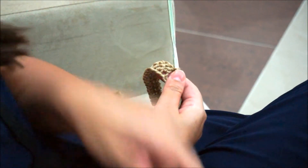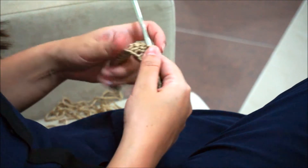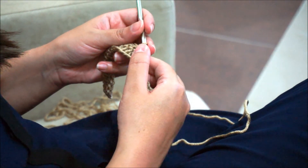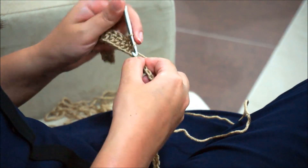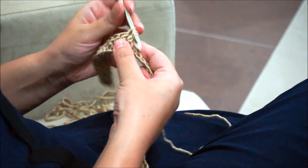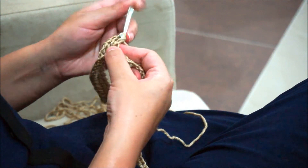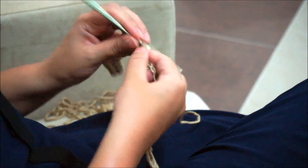Now we'll increase again to shape the second half of the ripple. We make two double crochet in the next two chain stitches — first one double crochet, then again in the same chain one double crochet — and repeat in the next chain: one and two.